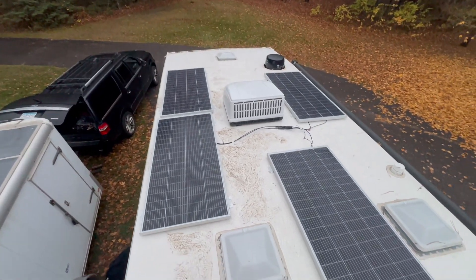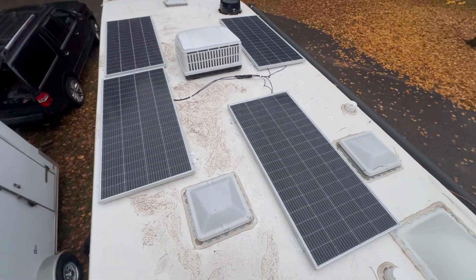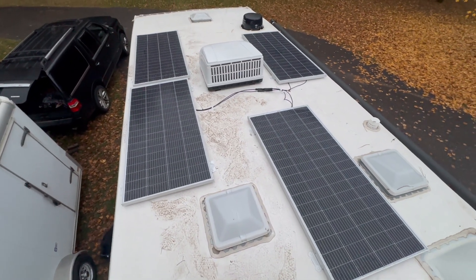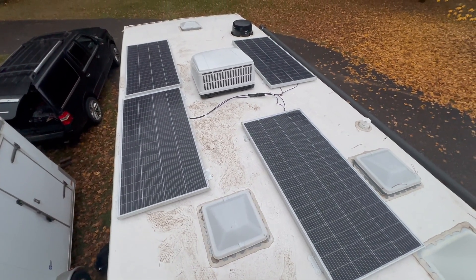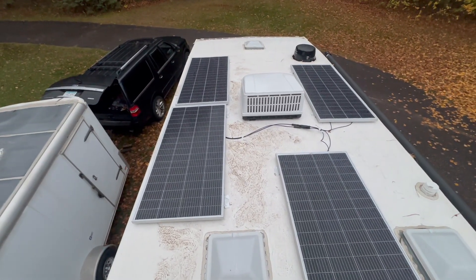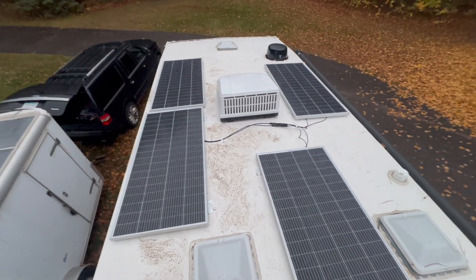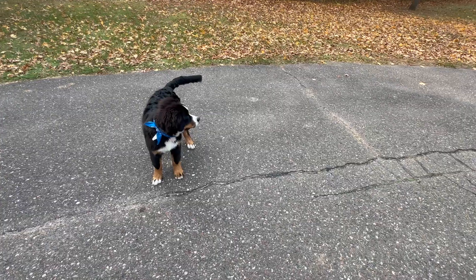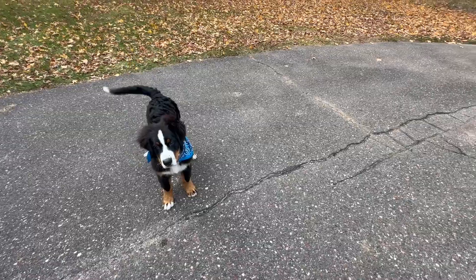We're just wrapping up. Here's the solar — 800 watts. It's a little dirty up here because it's wet and everything's sticking to my shoes, but it'll all wash off.